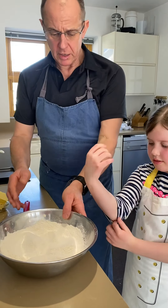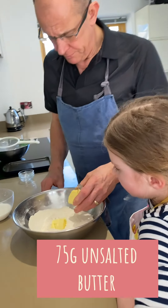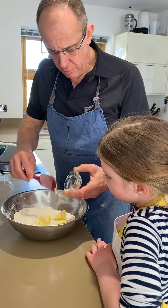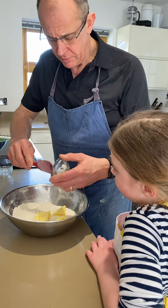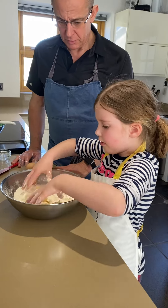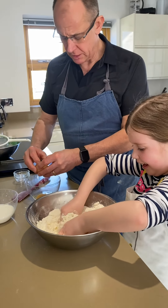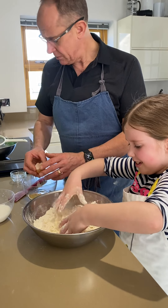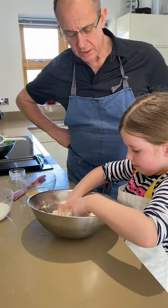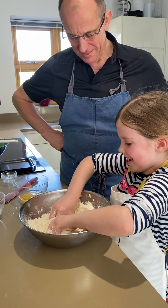Do you remember how we did this? Yep! It will get sticky, my darling — that's why I've got you to do it, so my hands can stay clean. Then you're like, oh, we must use this stuff then.